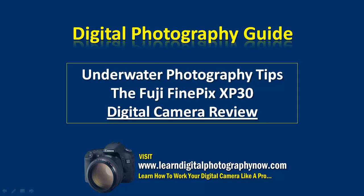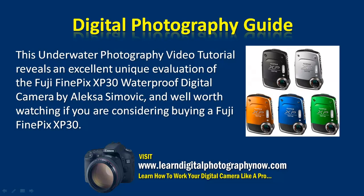Hi, so let's begin with the digital camera review for the Fuji FinePix XP30. This underwater photography video tutorial reveals an excellent unique evaluation of the Fuji FinePix XP30 waterproof digital camera by Alexa Simovic, and well worth watching if you're considering buying a Fuji FinePix XP30.